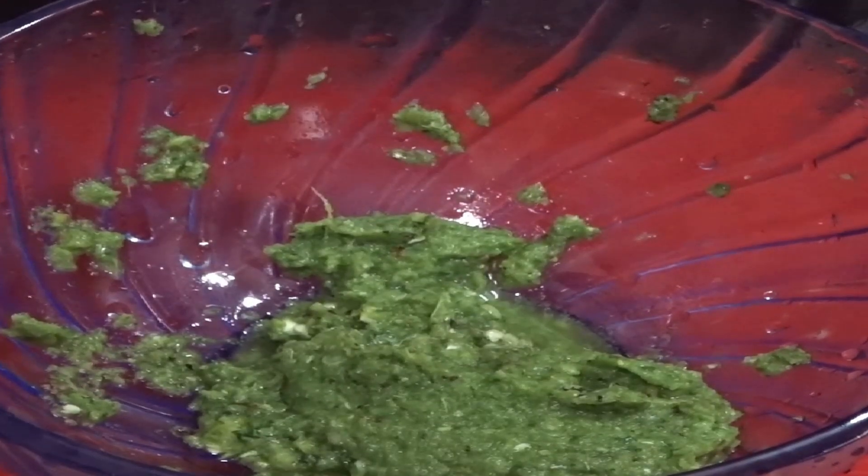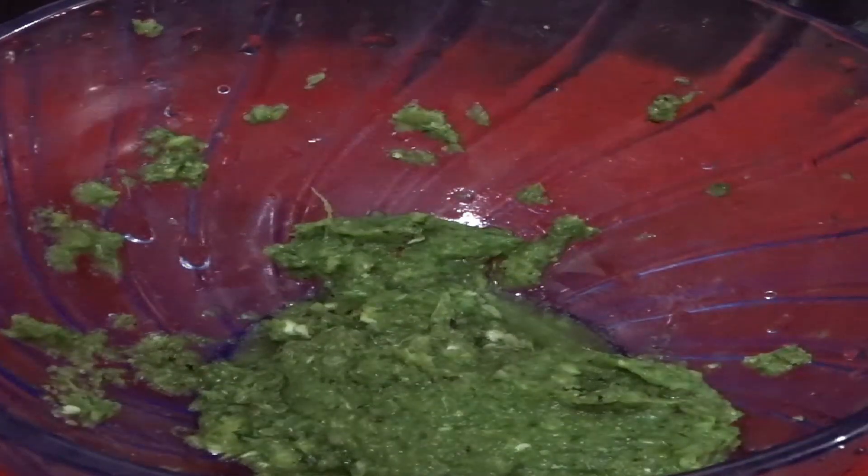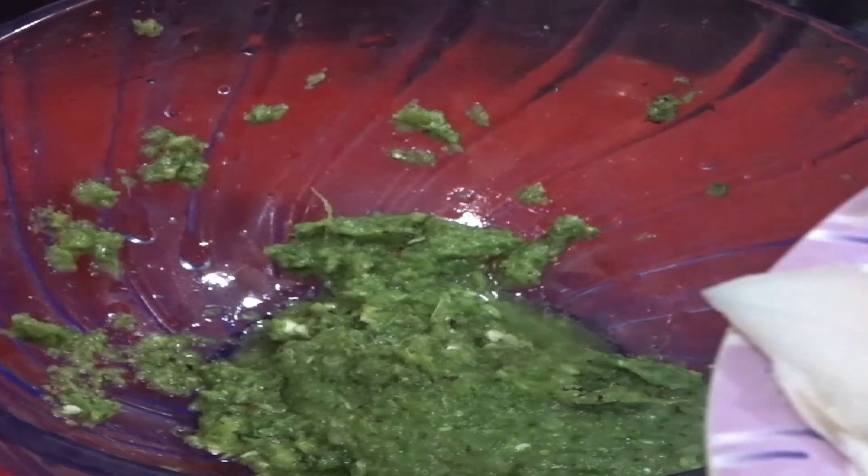Grinding in a mixer grinder jar, we have made a perfect gravy for marinating fish fillet. Now we are marinating fish fillet and mixing it well with the marinating gravy for 2 hours at room temperature.